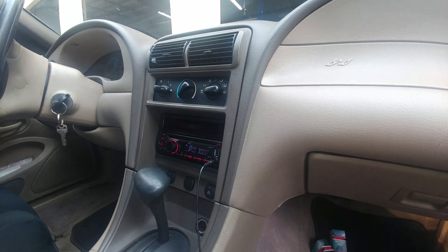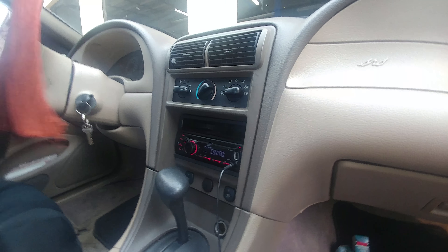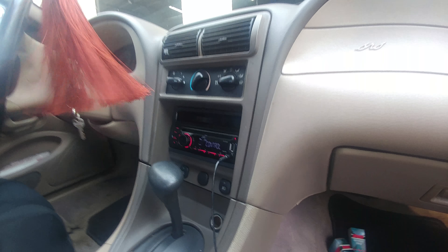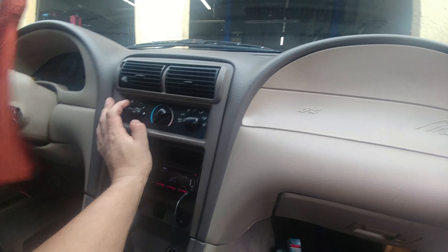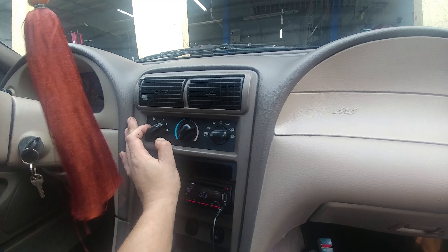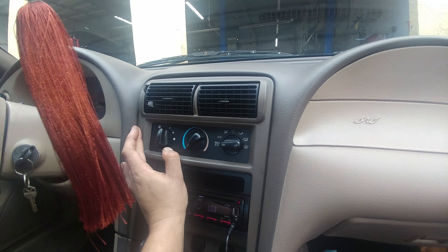Welcome to Manny's Automotive. Today we have a 2004 Ford Mustang we're checking out because the AC only works on high speed. If you put it on any of the lower settings, it doesn't blow at all.